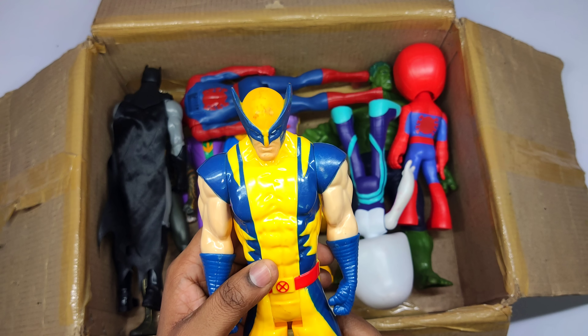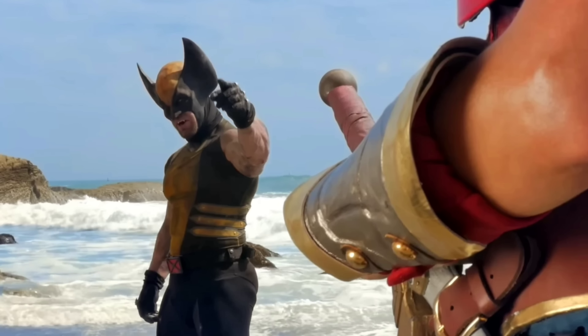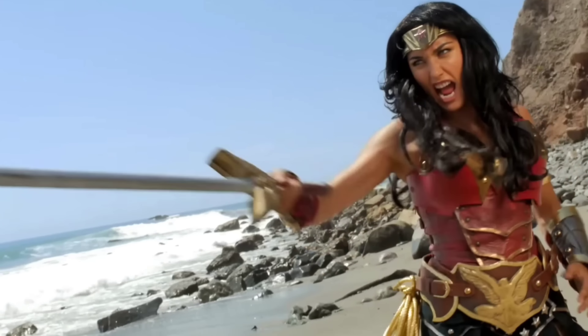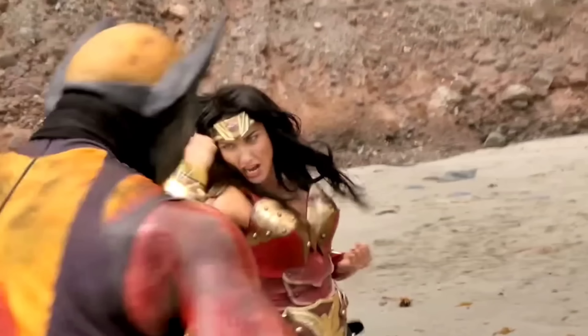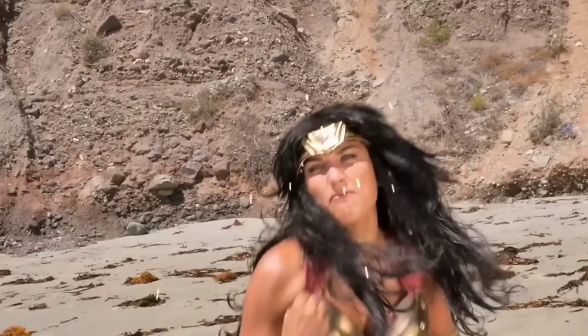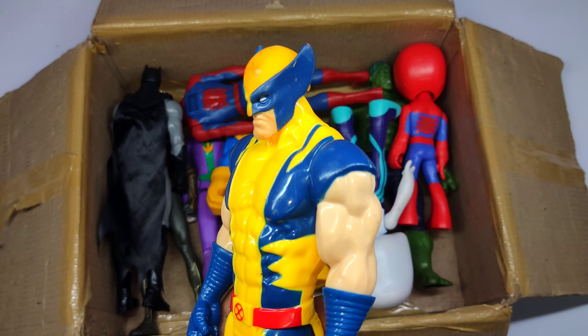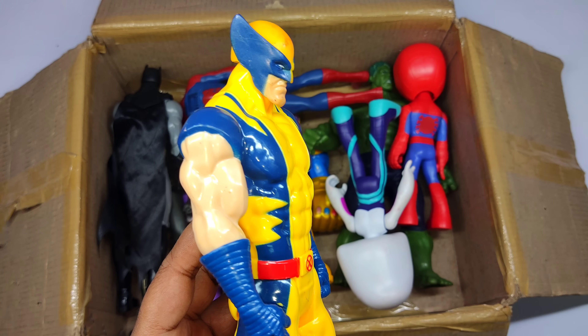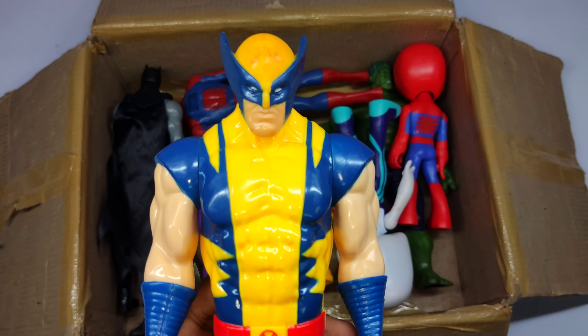Yellow and blue color superhero — Wolverine! Wow, very cool Wolverine, very dangerous!